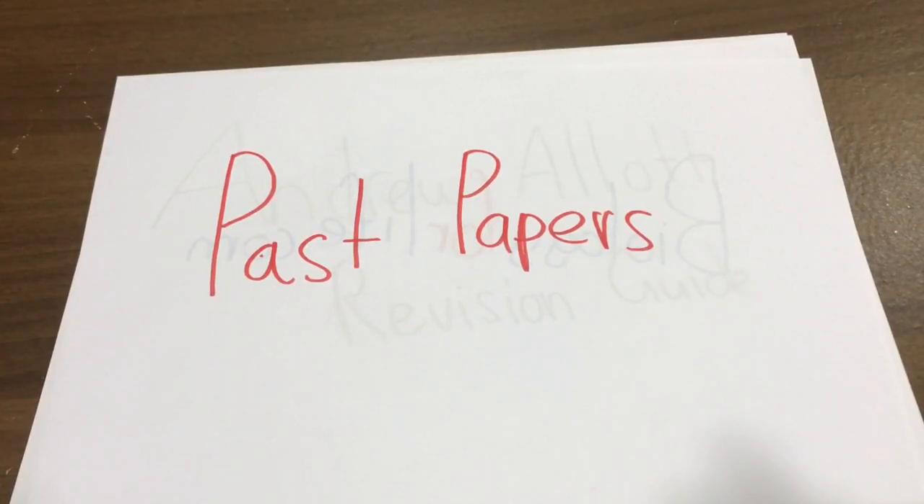Once you finish studying a topic — once you've done your revision guide and your textbook — get topical past paper questions and do them one after the other. The similarities in the marking schemes will show up clearly, and you'll be amazed at how easy the subject really is.